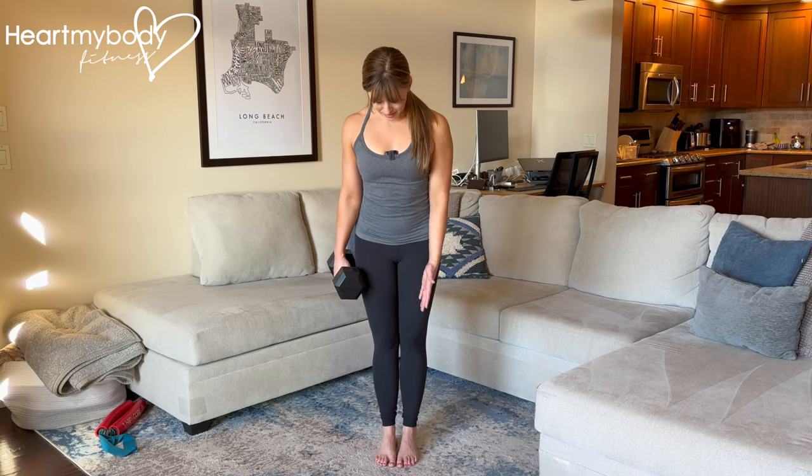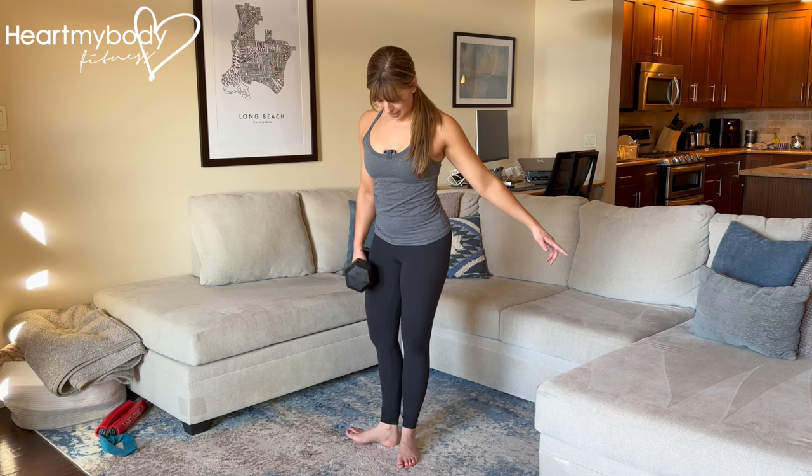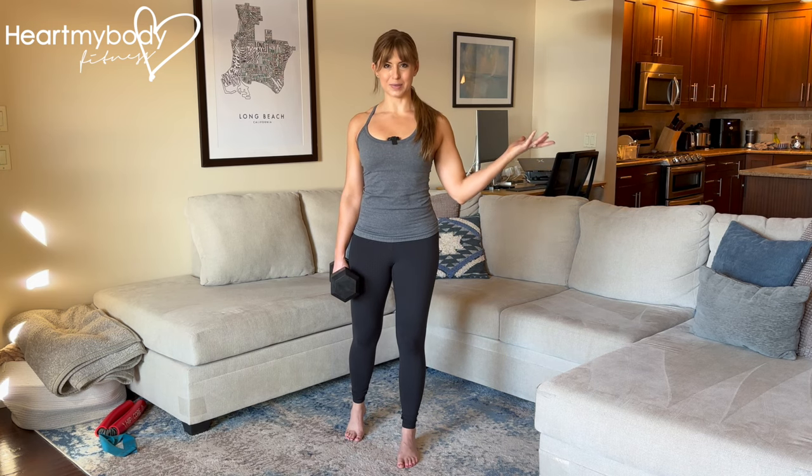For the B-Stance deadlift, hold the dumbbell or kettlebell in one hand. Begin with your feet close together, and whatever side is holding the weight, turn that side's toes out directly to the side, then heel back — and you are in a B-Stance position.